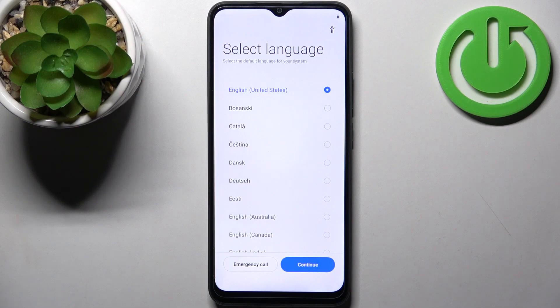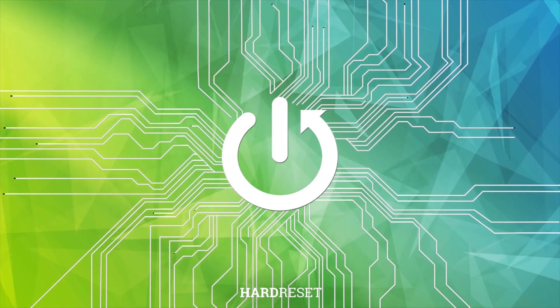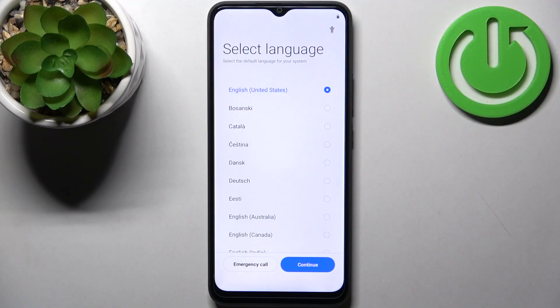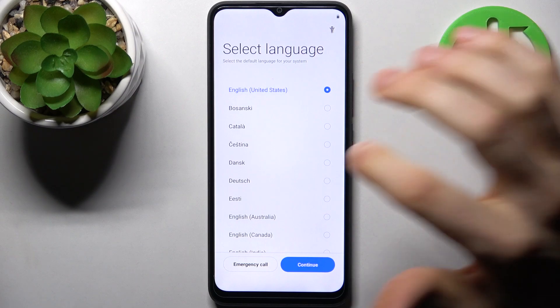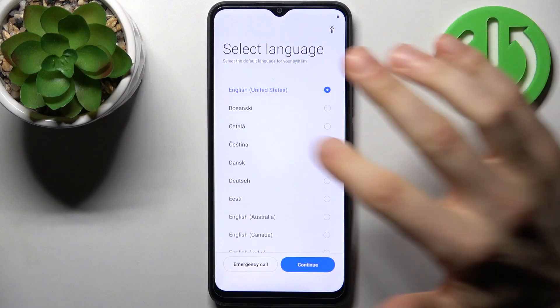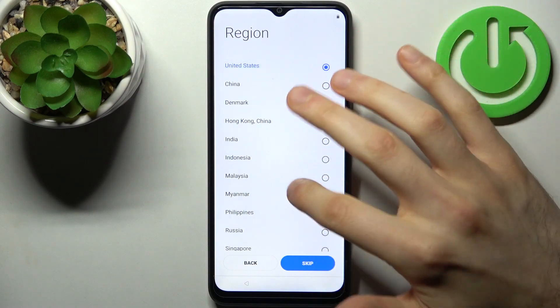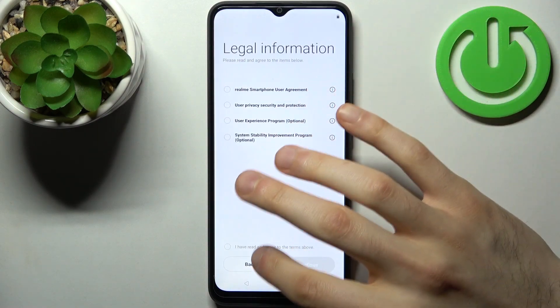Here I have the Realme C30, and today I'm going to show you how to set up this device. Firstly, what you have to do is select your preferred language — I'll just stay with English — then select your region, which could be Malaysia.